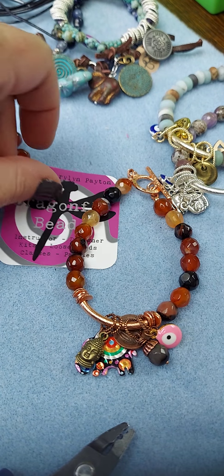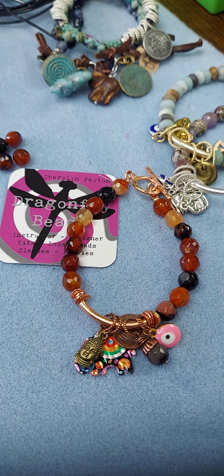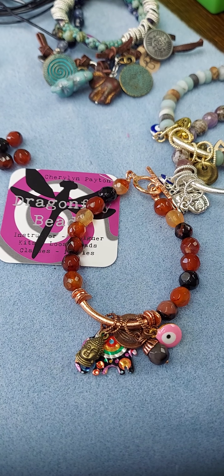I appreciate you joining me. This was Cheryl with Dragonfly Beads, and I hope you have a nice day. I'm going to post these as part one and part two because I'm not great on videos — this is all new to me, and I apologize. But hopefully you'll get something out of the little video, and if you have questions, by all means post them — I'm happy to answer. Take care and have a nice day!